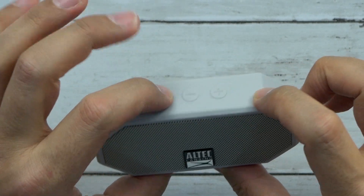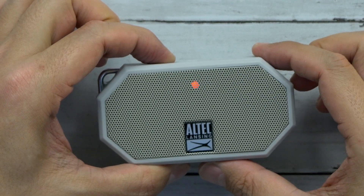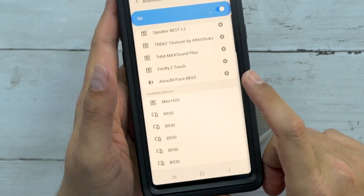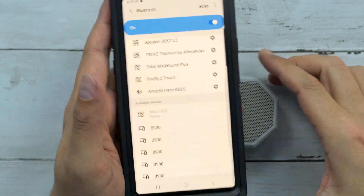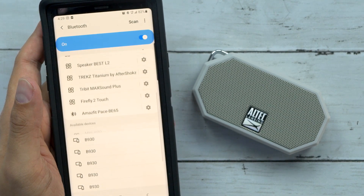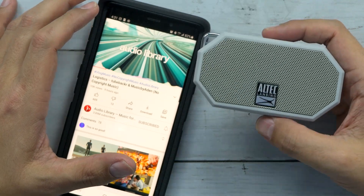Does it have a charge? It does. It's not bad — it's not like crazy loud. I mean, keep in mind it is super tiny, it is a really small speaker, but it's actually putting out some pretty good sound.